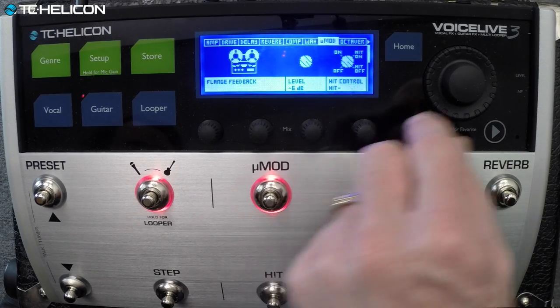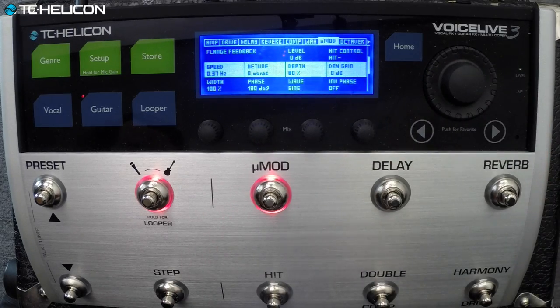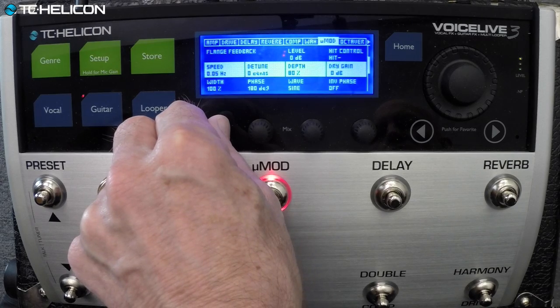For this stuff, let's make the flanger super aggressive. Then make it as slow as it can be — I want it to kind of slowly move through. That's pretty intense and pretty slow.